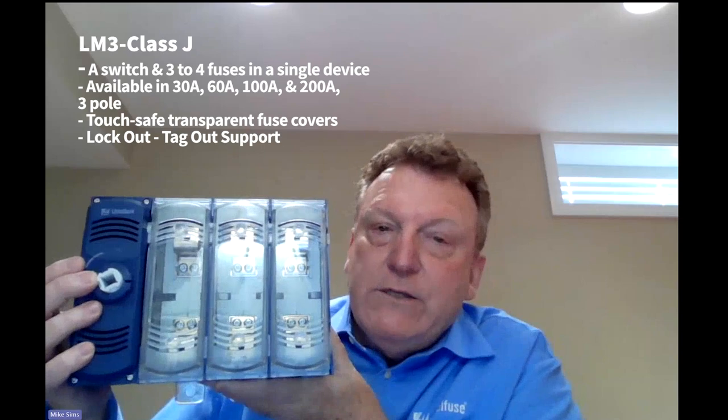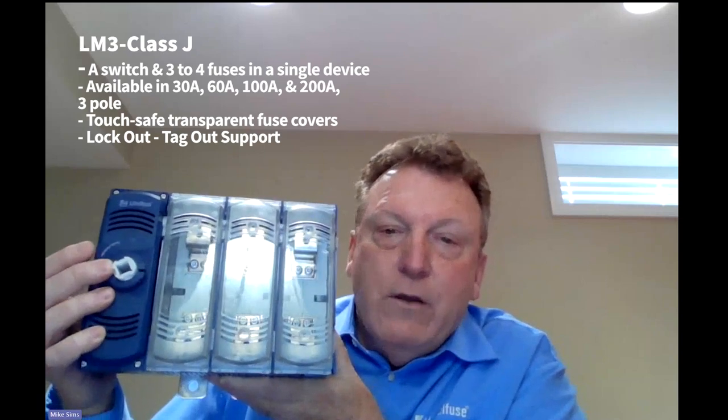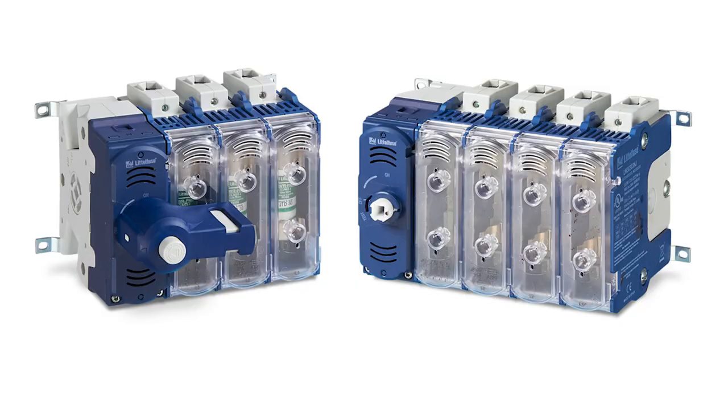The product also has a test position in the handle that allows auxiliary testing of the control circuit without actually switching power onto the main contacts. Finally, the LM3 disconnect switch comes with lockout/tagout support — when switched off, a padlock can be attached to the handle, which will ensure the equipment remains off during the entire maintenance operation. If you want to learn more about the LM3 series of disconnect switches, please contact your Standard Electric Supply account manager.